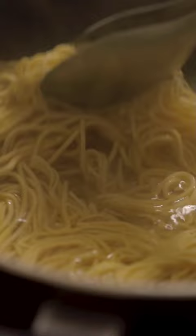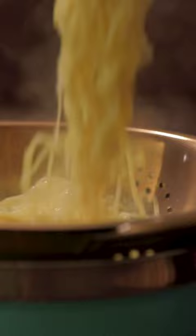Boil water in a saucepan and add salt. Gently drop in the noodles, cook until soft and strain off the excess water. Wash the noodles with fresh water and drizzle some oil. Gently toss it all to keep it dry and nice.